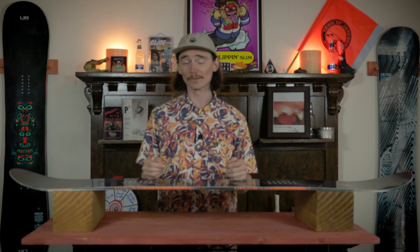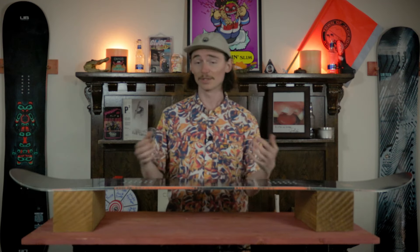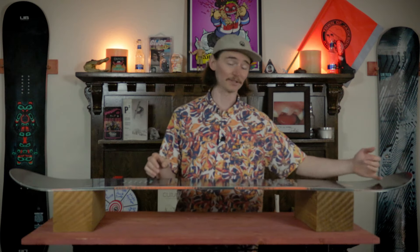This board is equipped with LibTech's C3 profile, which means you're going to have camber underneath your feet with a tiny reverse camber in between your feet, and a short flat section on the tail and the nose. That's going to allow you to drive, pop, and snap this board, but also give you foot steerability and a little bit of extra float in the nose or tail if you get into fresh powder.